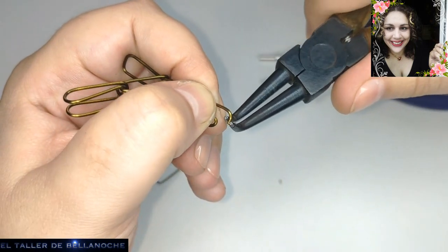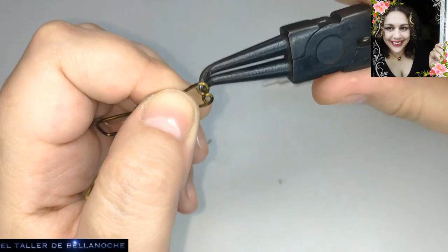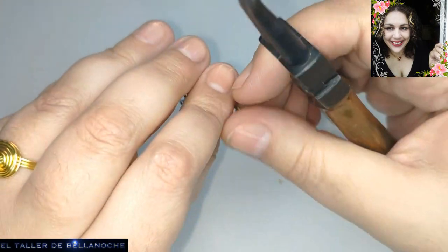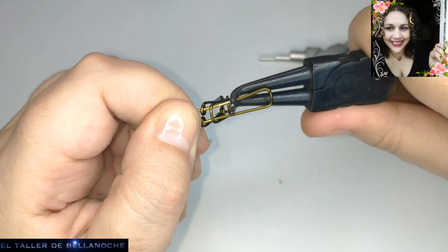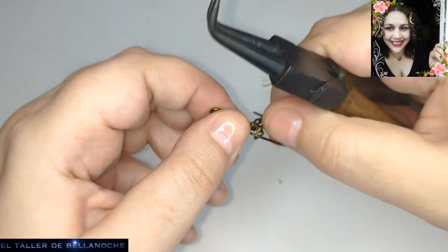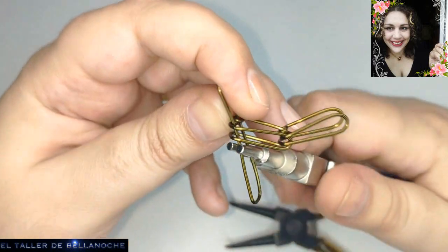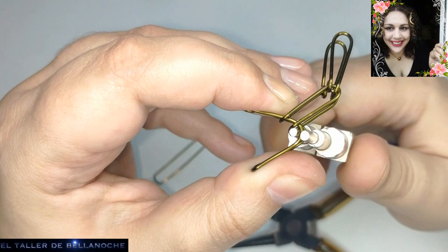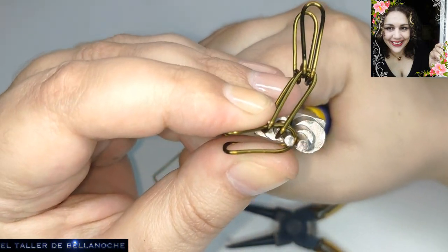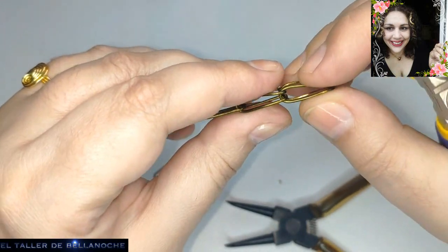Y ya sabéis que si queréis los eslabones más grandes o más pequeños, en vez de cortar diez centímetros podéis cortar menos o más. Vamos a hacer lo mismo. Usamos la punta más fina, vamos apretando en un lado y en otro hasta que topen. Y ya está — fijaos qué fácil, verdad.